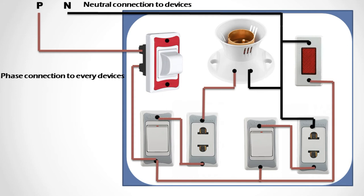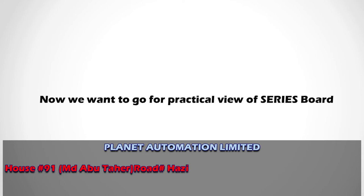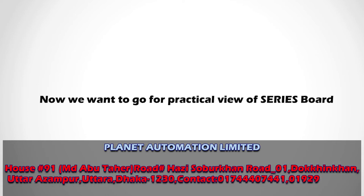The phase is given to the lamp, and the neutral point is also connected there. This is the main theme of the series-parallel board connections. If you follow this clearly, you will have a good series and parallel circuit board. Now we want to go to the practical view of the series board — how to make your series-parallel board in practical view.